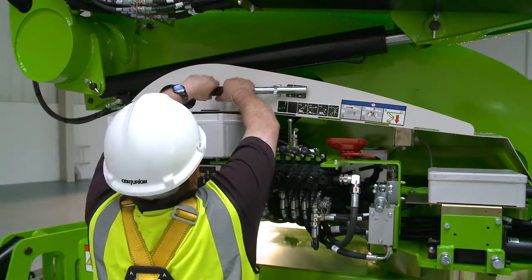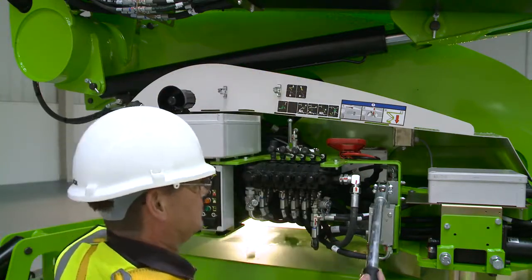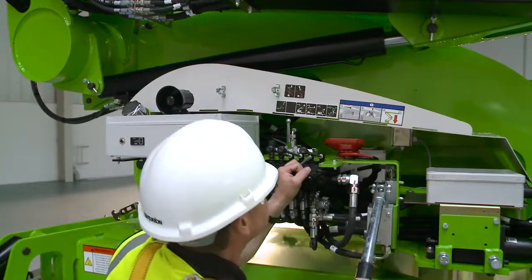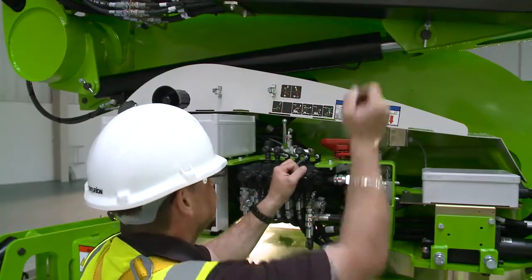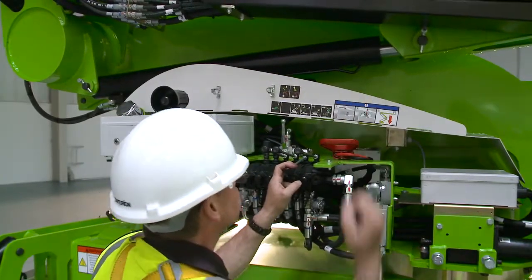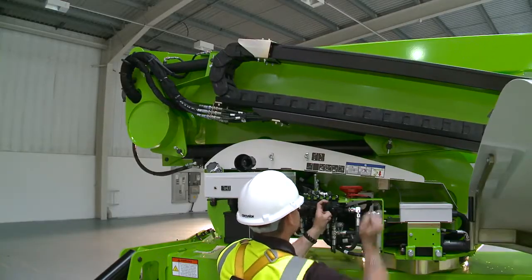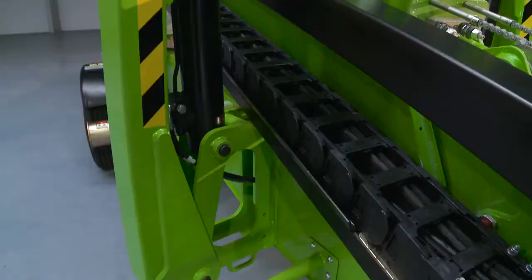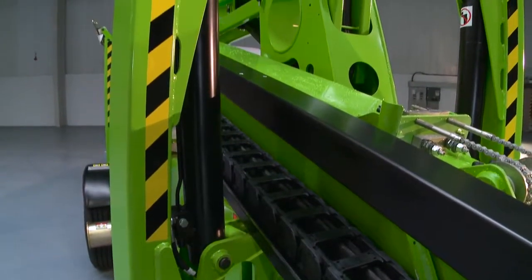The Nifty 210 features a manual hand pump which allows all machine functions to be operated even without power. Used in conjunction with the ground controls, this enables the machine to be safely lowered to the ground. The hydraulic outriggers can also be operated in this manner, so the machine can be completely stowed away without any power if necessary.